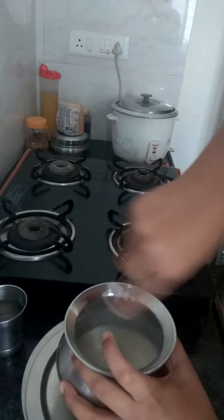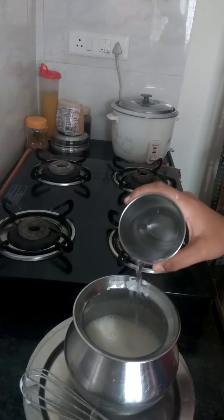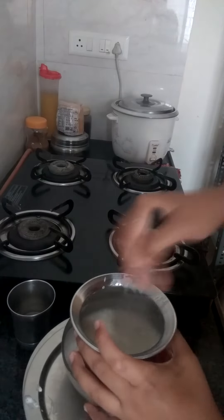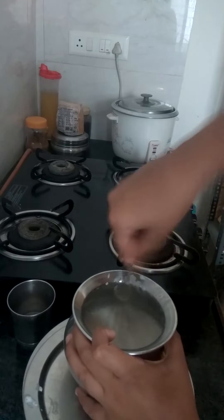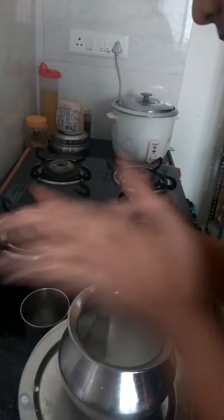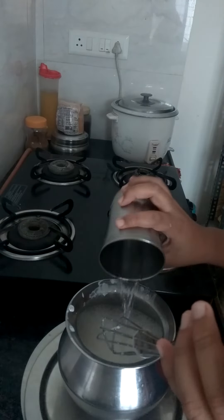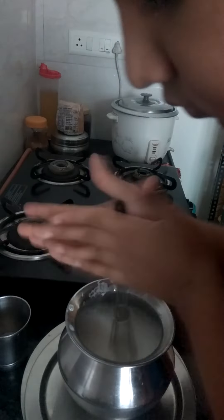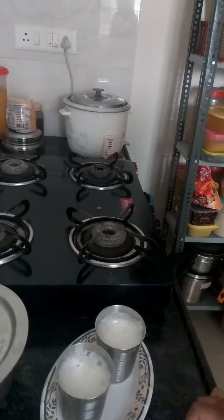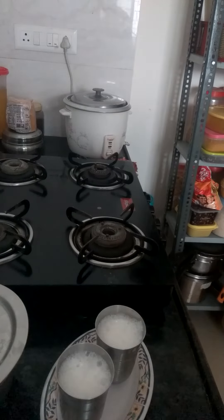Now add a little bit of water again and whisk it. Add water like this four times. Now pour it into a glass and serve it. See how nice the lassi is. Thanks for watching, like my video, share my video, subscribe to my channel.